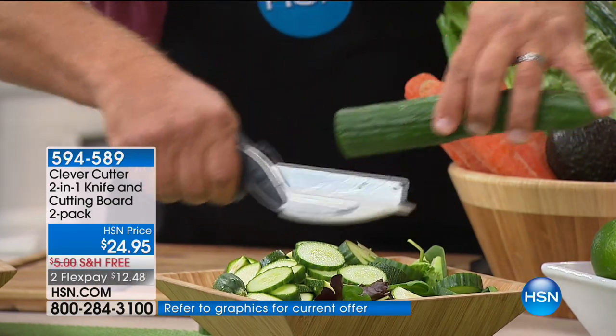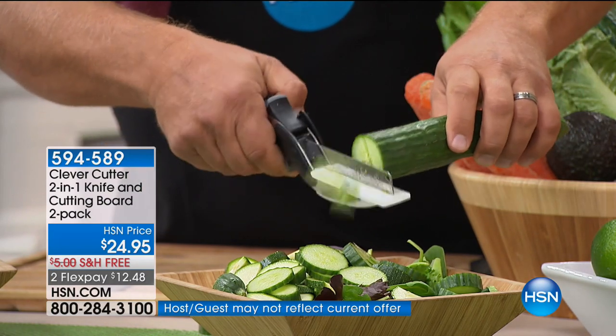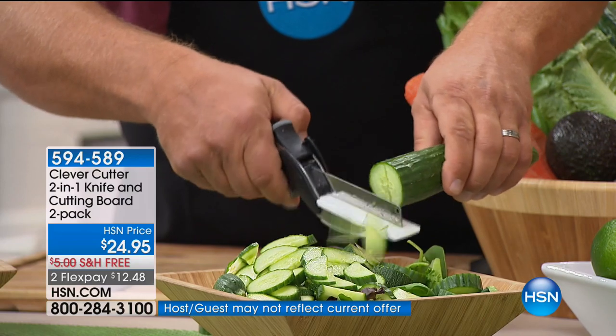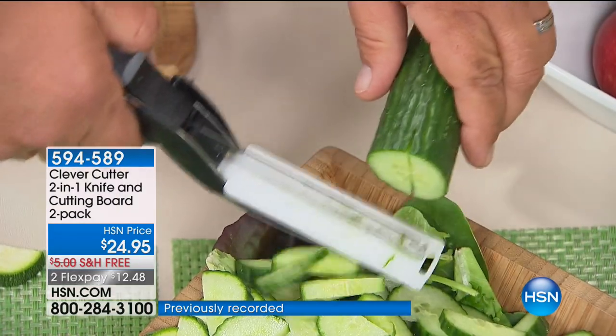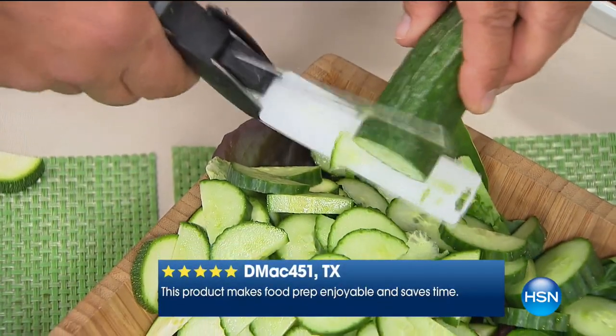It's two-in-one. You've got your knife and your cutting board. Basically, if you can use a pair of scissors, you can use the Clever Cutter — but you're not chopping, slicing, dicing, and making a mess on your countertop or cutting board. Everything goes right into your salad bowl, a soup pot, a frying pan.